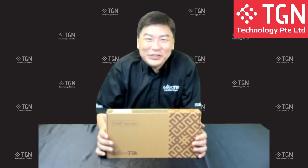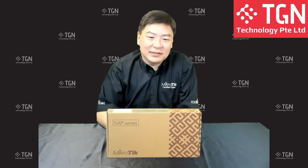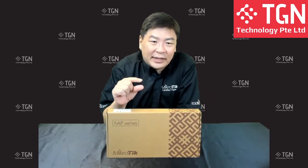Hi everyone, Jason here from TGN. This is our first live event on Facebook, and we'll be doing something different and unique. We are doing live on Facebook while simultaneously recording to YouTube. For those watching the recording, don't worry. Those on Facebook, note that there's a slight lag in the video and sound.